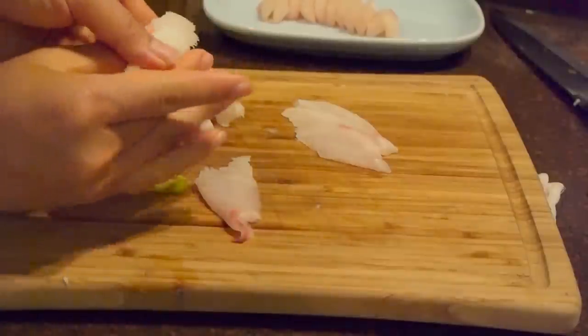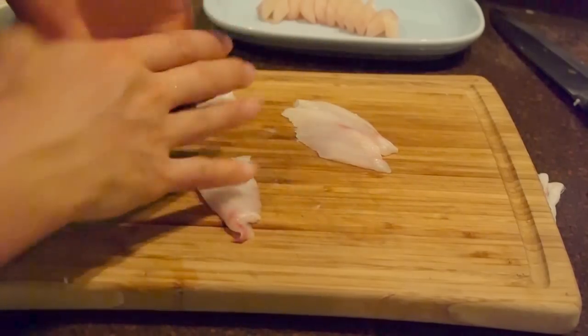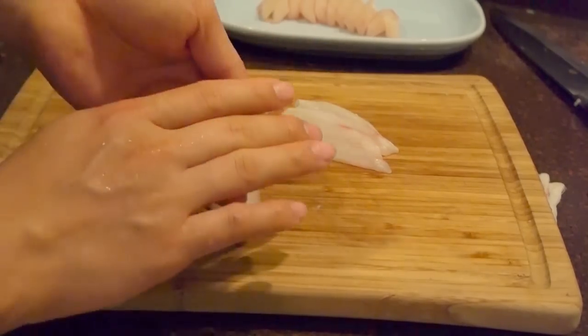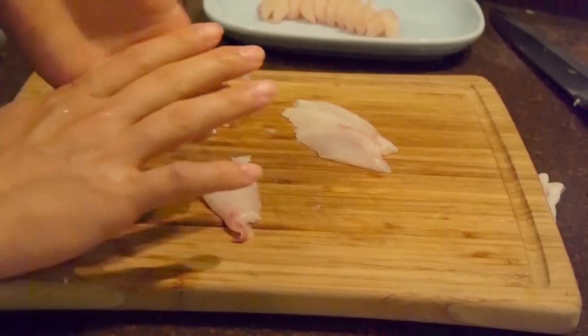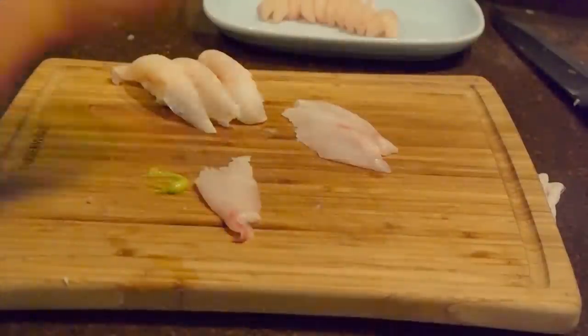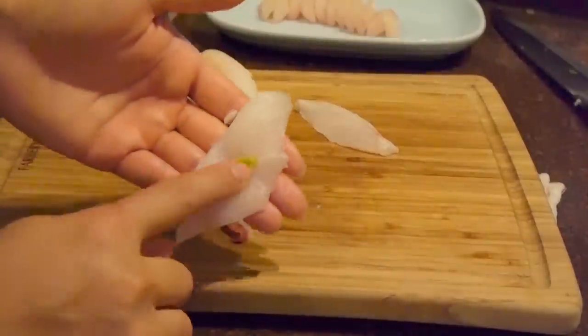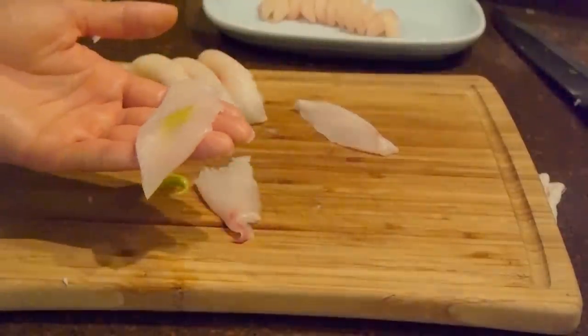Get your rice ball ready, put it on top, make a little triangle, flip it over. Squeeze the top, the side, the top again, and then the side — top again, and then the side. I know that's a little bit hard to do, especially for your first time. So later on I'm going to make a separate video just showing you guys how to make the nigiri.